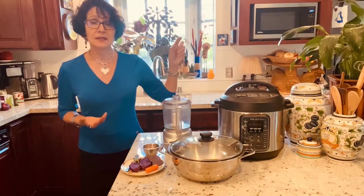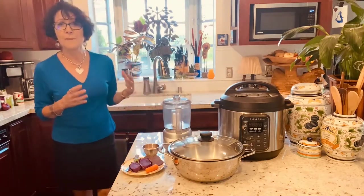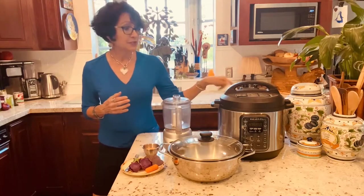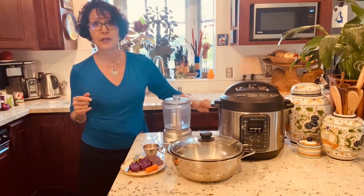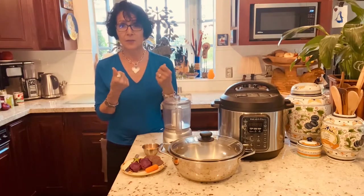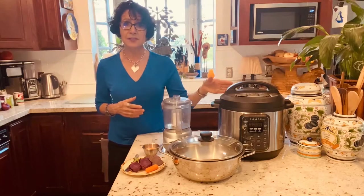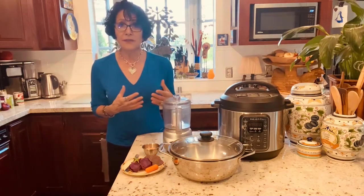I also have an eight quart. The proportions in this recipe are for the eight quart because I'm cooking two pounds of beans. This is the six quart, so if you have a six quart, go ahead and halve the recipe. Truth be told, I did the full recipe in the six quart, but it worried me — when I released pressure it was so full that the steam coming out was clogged with bits of garbanzo bean, and things like that are not a good idea for a pressure cooker, even though the Instant Pot is probably the safest pressure cooker you'll ever use. So: six quart, halve the recipe; eight quart, use the full recipe with two pounds of garbanzo beans.